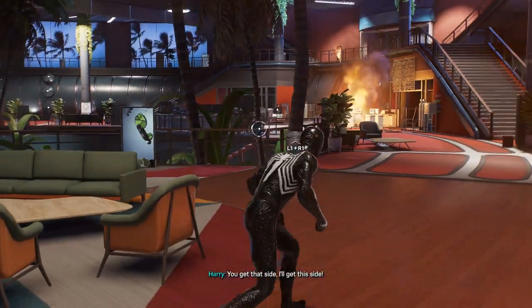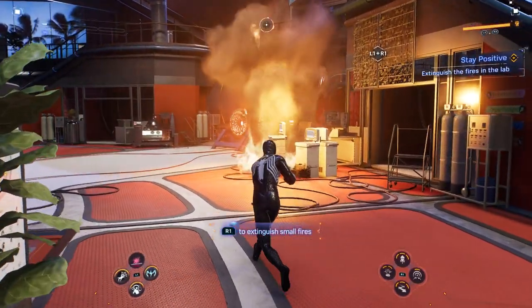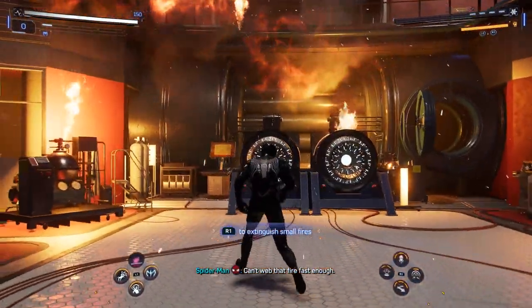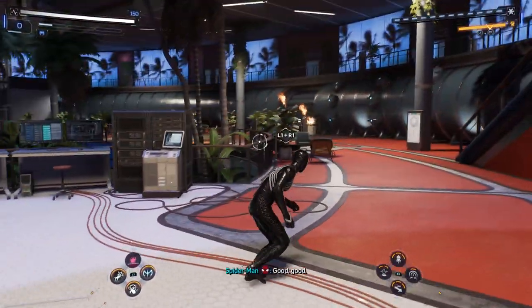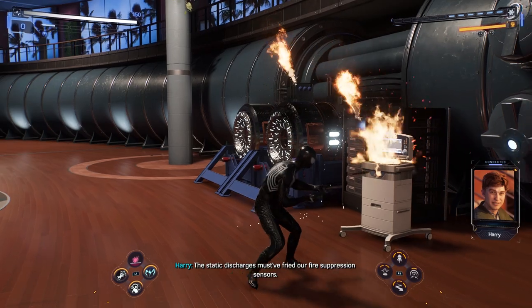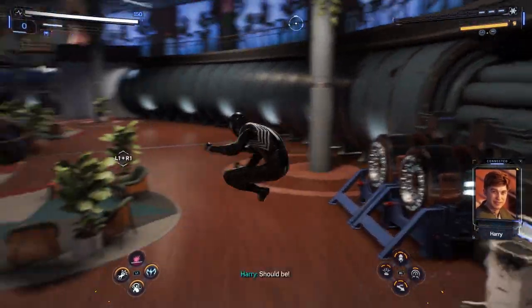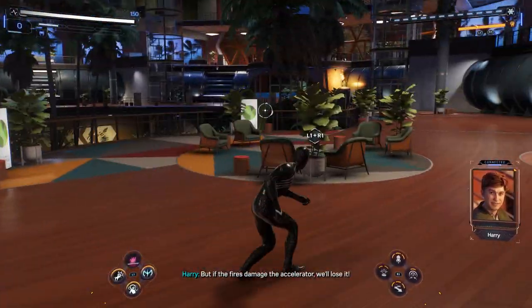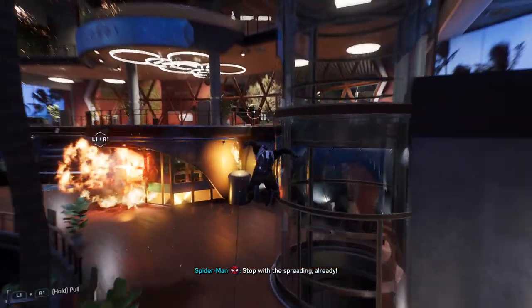Okay, you get that side, I'll get this side. Got it! You can't wet that fire fast enough — there's gotta be something else I can use. The static discharges must have fried our fire suppression sensors. I'll try to trigger them manually. Is the antidote still getting made? It should be, but if the fires damage the accelerator, we'll lose it.